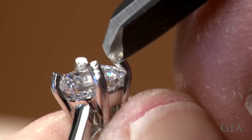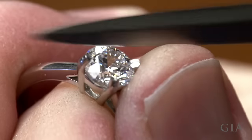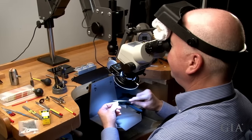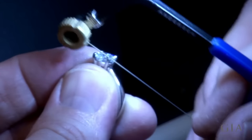Trim and shape the prongs using a file with a safe edge, a cup burr, or an abrasive wheel that will not damage the stone. Be sure all the prongs have the same shape and height. Remove any flashing left over from shaping the prongs.